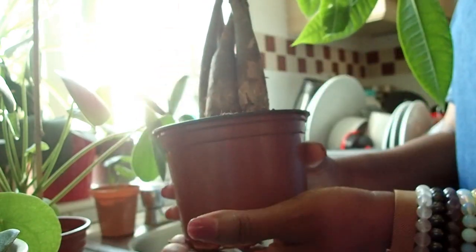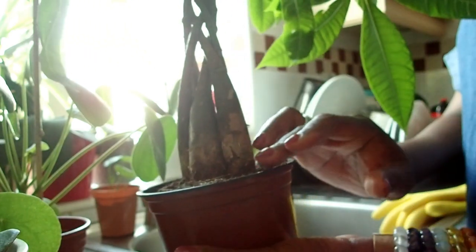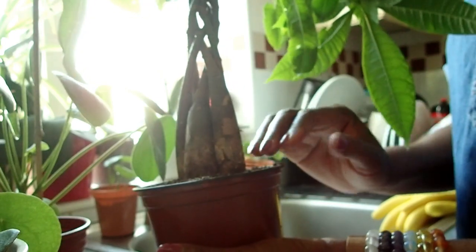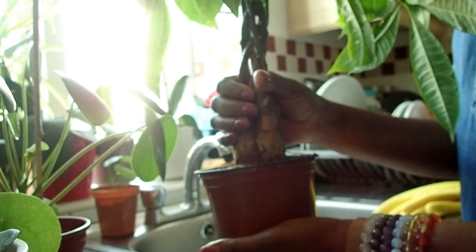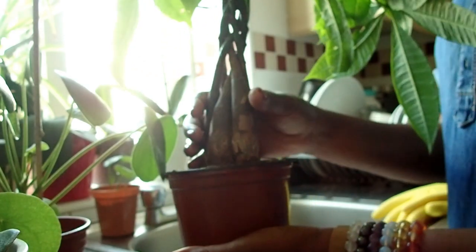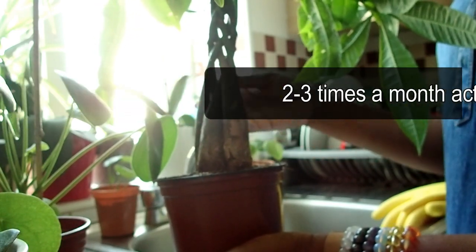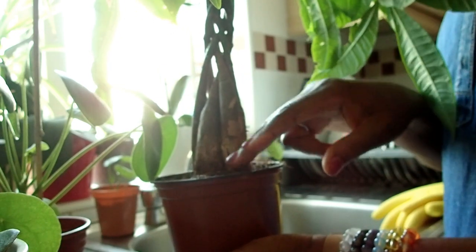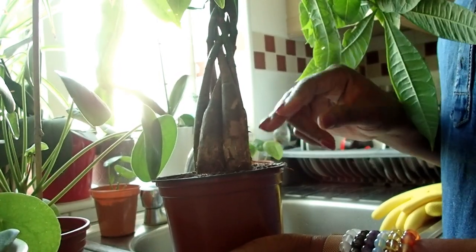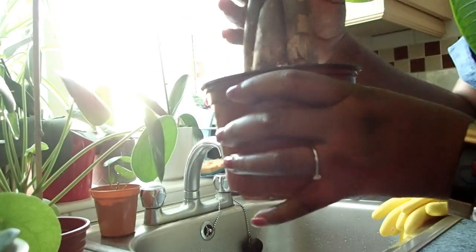I always let it dry out and then water it — once a week mainly, or once every two weeks, when I'm going around checking plants with my finger. Sometimes I've even forgotten to water it. I just touch the soil and if it needs more water I give it some. As you can see it's really dry and needs water.